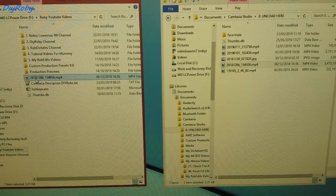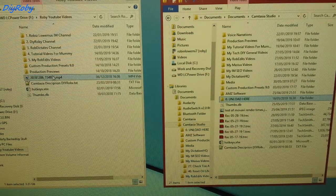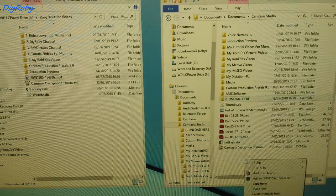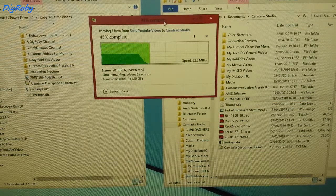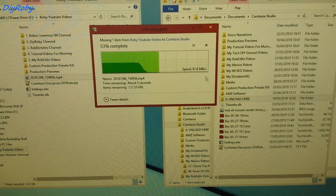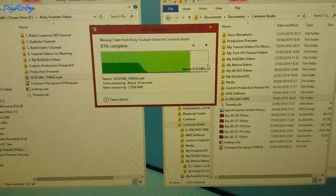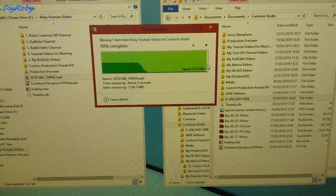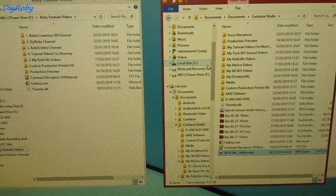Let me try transferring from the caddy back to the computer's hard drive. It blasted up to 500 megabytes per second, but has settled down at around 80. It looks like this is the speed I'm going to get from the DVD drive caddy.